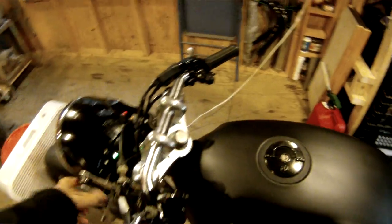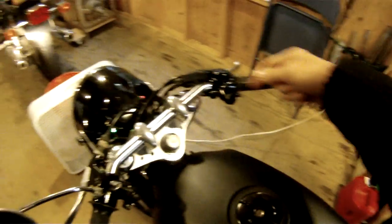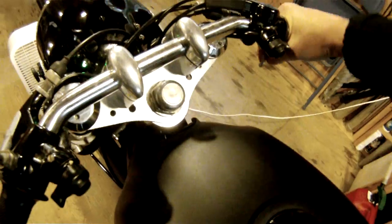This is going to be a carburetor sync demonstration. I just shut it off, so I'm going to start it back up. Got the fan going, got the idle just about where I want it.